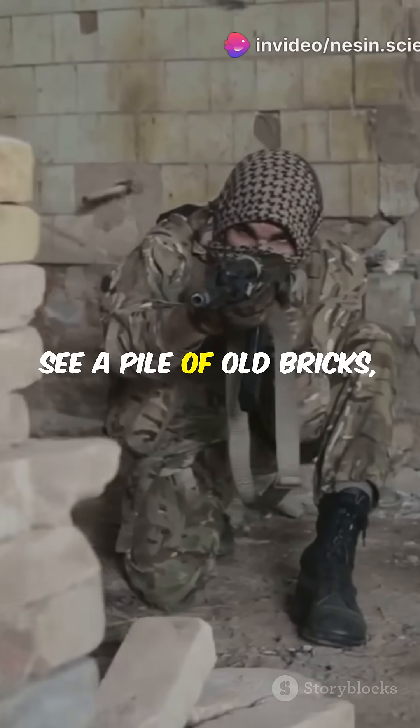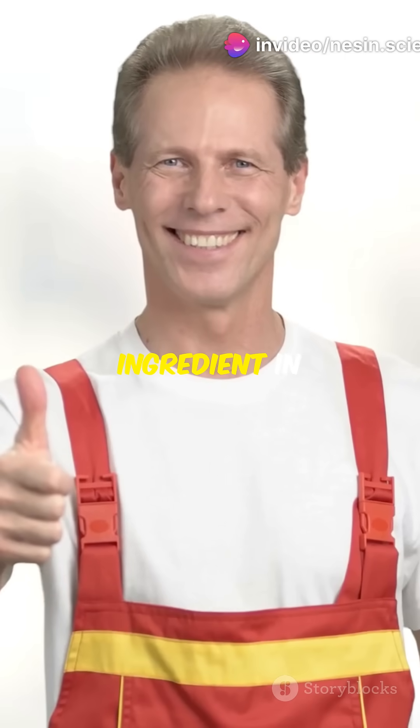So next time you see a pile of old bricks, just remember — they might be the secret ingredient in tomorrow's skyscrapers.